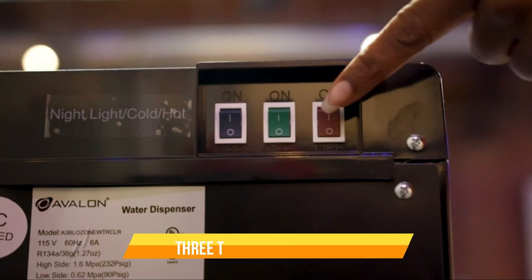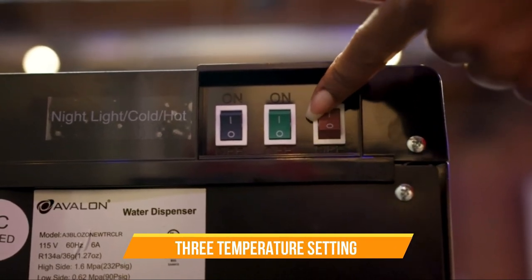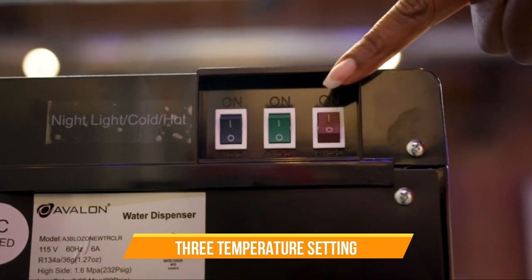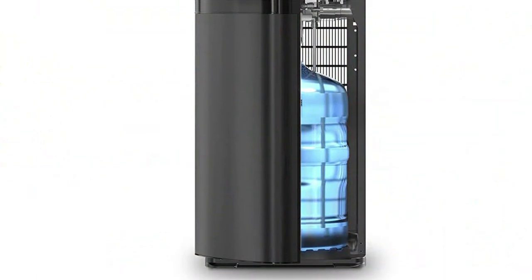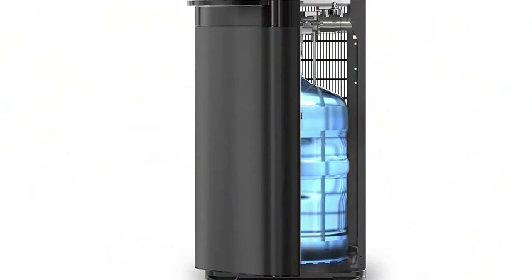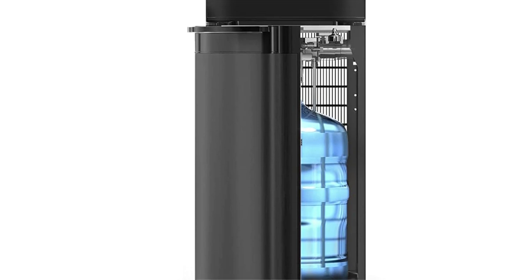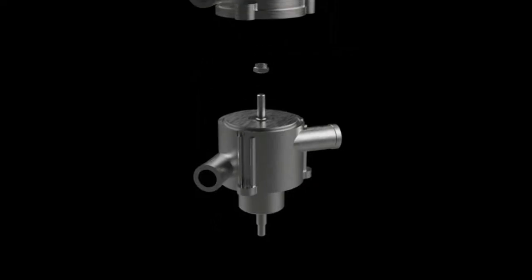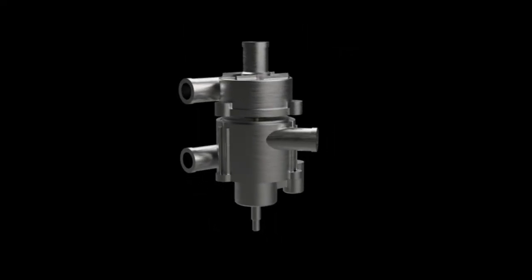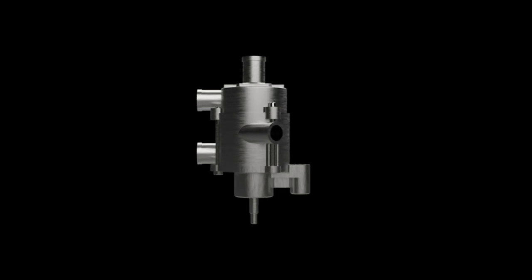The Brio Self-Cleaning Bottom-Loading Water Cooler also offers three temperature settings, so you can choose between hot, room, and cold water depending on your preference. With its UL and ENERGY STAR approvals, you can be sure that this dispenser is both safe and energy efficient. One of the main benefits is its convenience, with its self-cleaning function and bottom-loading design.